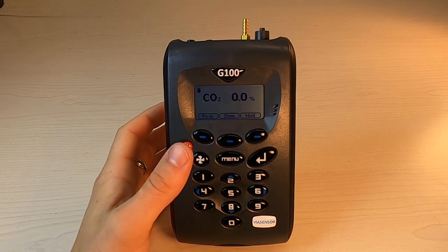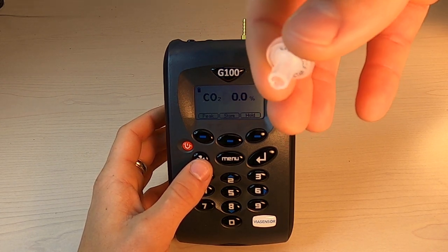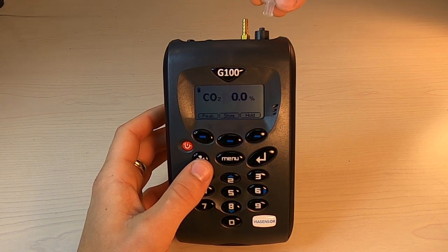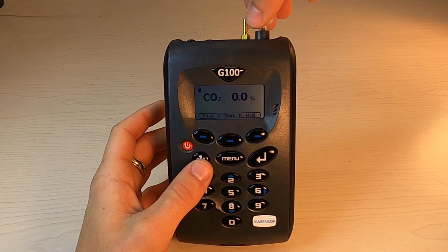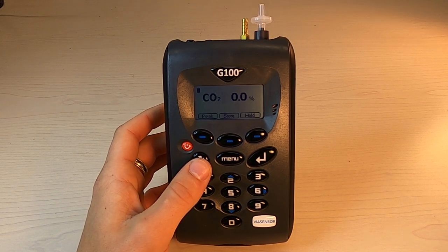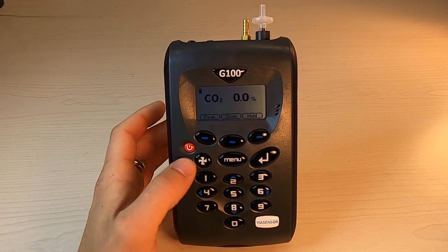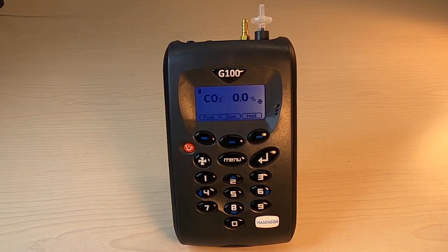That means running a clean air purge. When running a clean air purge, you'll always want to have a sample filter connected. The wide end goes just over the intersection of the inlet port, and you gently twist it clockwise until it stops and it's flush. Then to run the clean air purge, you just press the pump key — you'll notice the fan icon appear on the right-hand side of the screen.